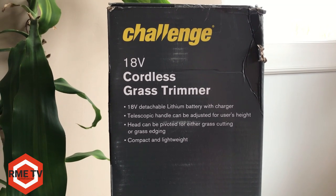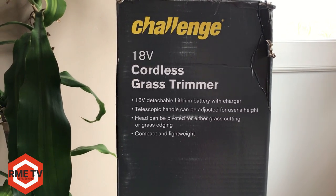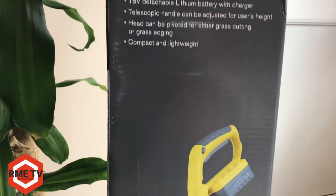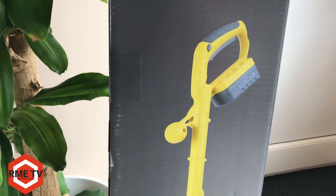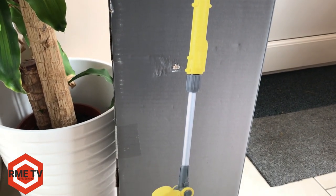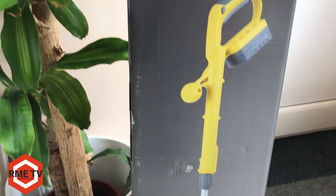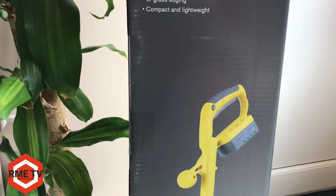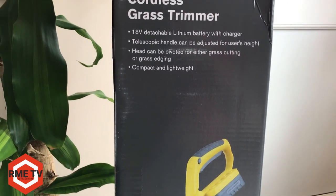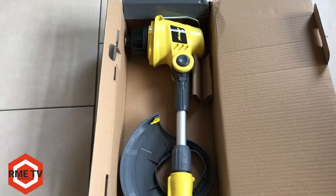I have had this grass trimmer for over three years, so this is going to be an in-depth user experience based on my personal use. It comes in bright yellow so you'll never lose it even if you tried to. My personal use case is using this at the allotments, but I'm going to show it in action in my garden and show you the performance in various scenarios.